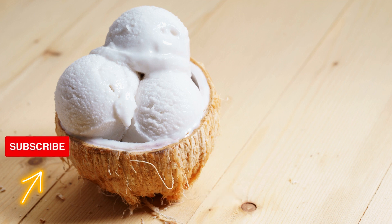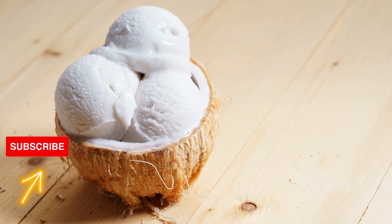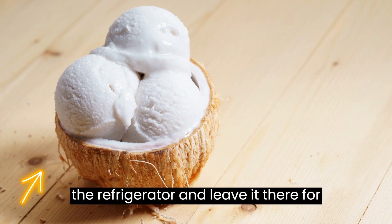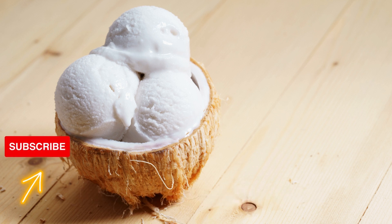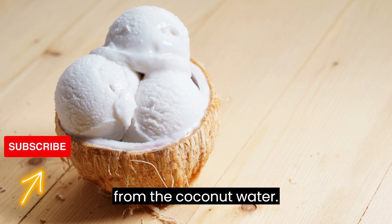Step 1: Chill the coconut milk. Place the can of full-fat coconut milk in the refrigerator and leave it there for at least 8 hours or overnight. Chilling separates the coconut cream from the coconut water.